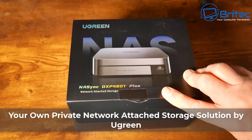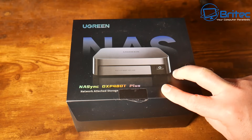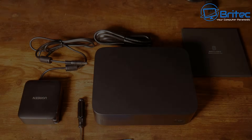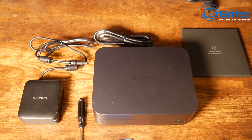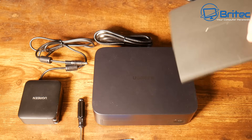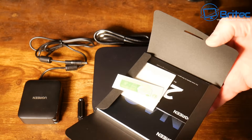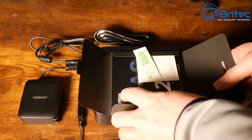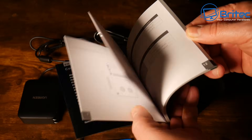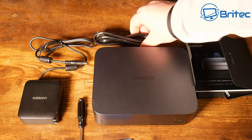Today we'll take a look at your own private network attached storage solution by UGreen - this is the NASync DXP 480T Plus, a brand new NAS to the market. Inside the box you're going to get all of the information manuals: your user guide, quick start guide, warranty and similar items in a little pouch. The user manual is in color with pictures and English text as well as other languages, making it very easy to understand.